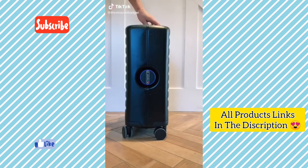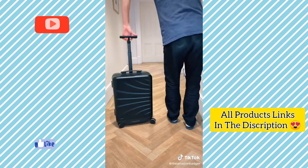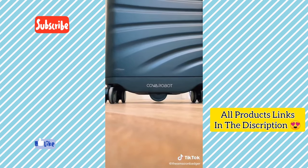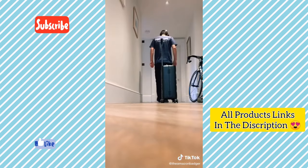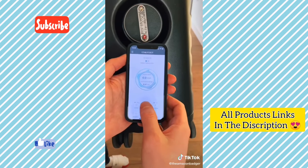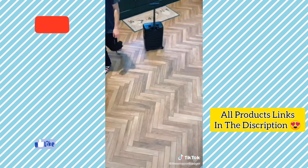This is a $1,000 robotic suitcase that automatically follows you so you don't have to carry your luggage. When charged, you just pull the handle up for the suitcase's sonar to lock onto you. Then two wheels descend from the suitcase to drive it and it automatically follows you at arm's length. The suitcase also connects to an app which lets you drive it from your phone as well as lock it remotely. With a range of 12 miles, it'll definitely get some jealous looks on your next holiday.